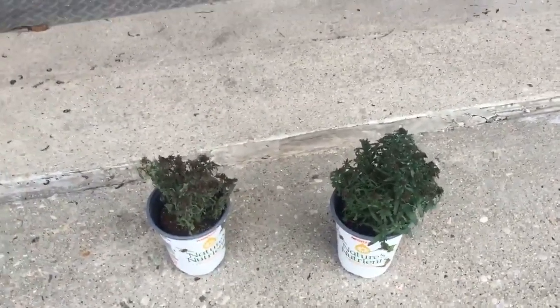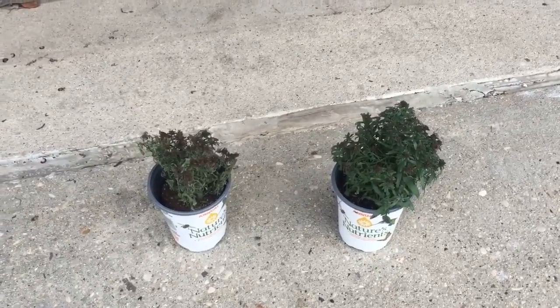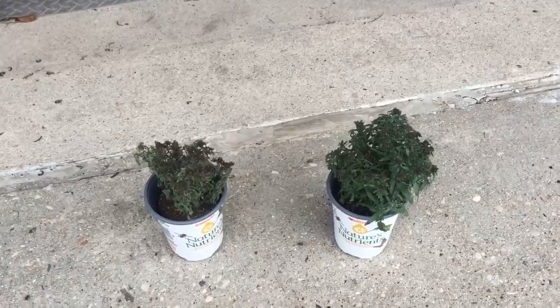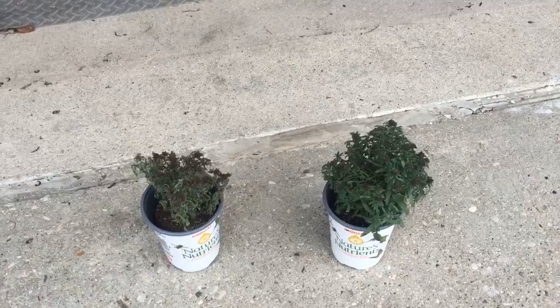Hi, this is Glenn Reich with Over the Hedgerow. Today I'd like to talk about Hyde Retain. If you look at some of our other videos and photos, I've shown that we applied Hyde Retain, which is a moisture manager, to our turf here at the farm, and it was a night and day difference in about seven to ten days.